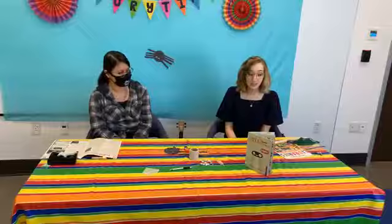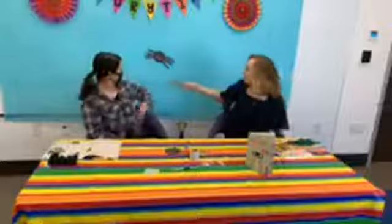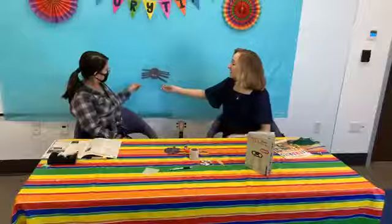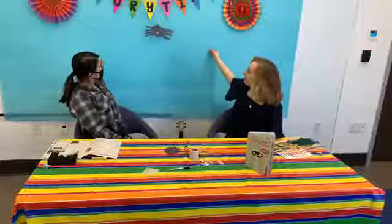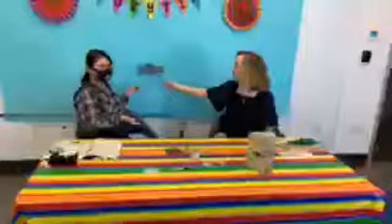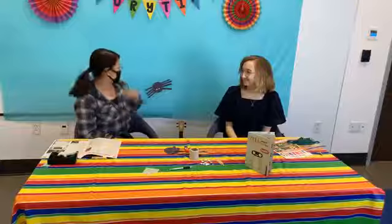Today we're going to be doing a fun spider craft together because we read The Spider by Elise Gravel with permission from Penguin Random House. This is a climbing spider — when you pull apart the popsicle sticks you tie it to the string, he climbs up. We have an araña today because Ms. Camille shared a story about the spider. The book was all about arañas — we learned a lot about them, how they live. Today the manual is about arañas.